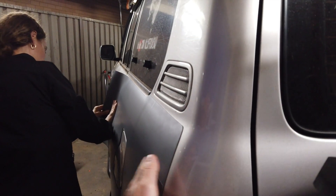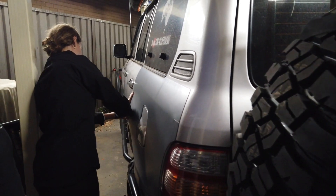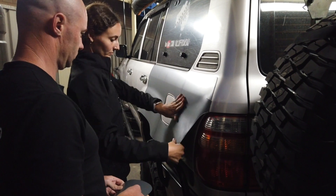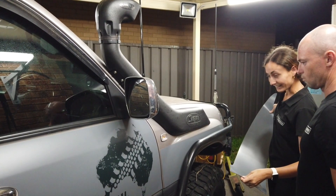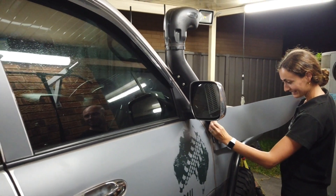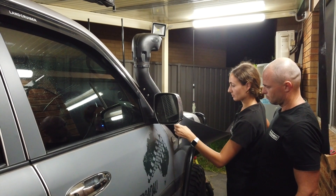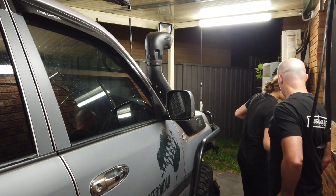The installation is pretty straightforward. You should do it on a clean, dry car, so it needs to be washed beforehand. The panels arrive rolled up, so you need to unroll them and ideally clean each panel with a microfiber cloth. Watching Steve and Skye, who've done it far more often, they knew right away which panel belonged where. If you're doing it for the first time you'll probably have to figure out which panel goes where, because the whole kit for the Cruiser contains quite a few panels.